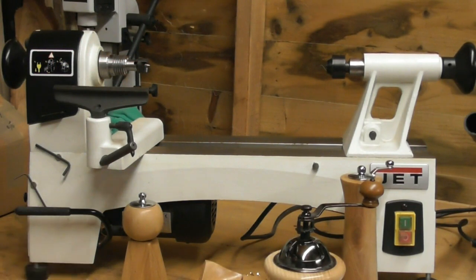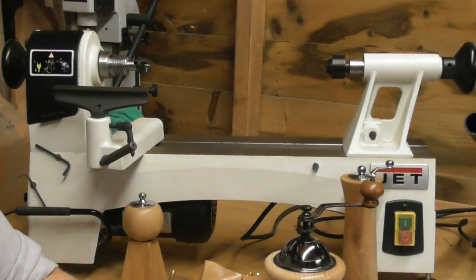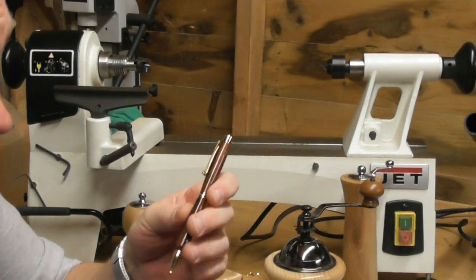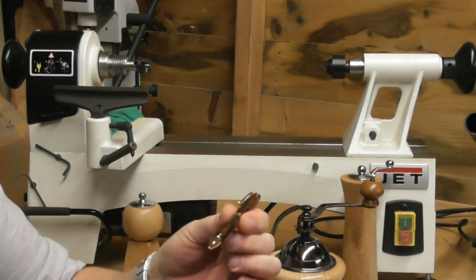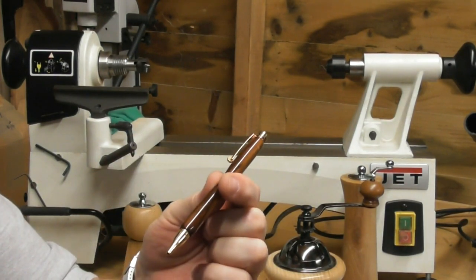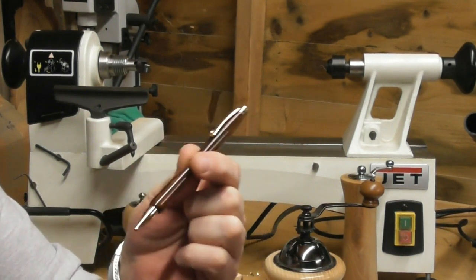So we need to have a look at what we want to make, and the first thing I'm going to look at - because it is by far the most popular thing to do in the UK - is making pens. Let's have a look at the equipment we're going to need to make a pen.